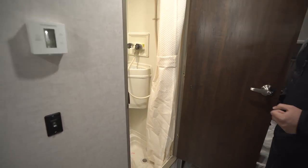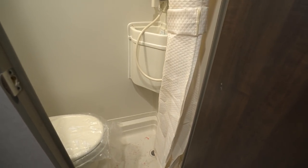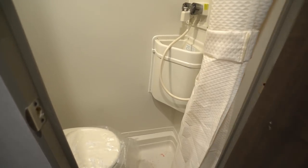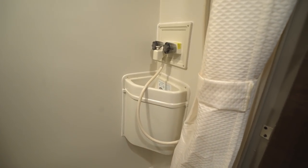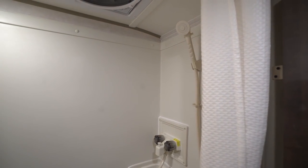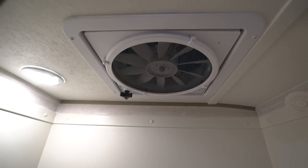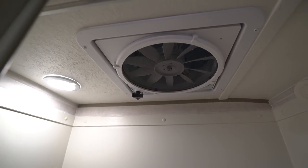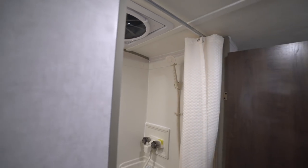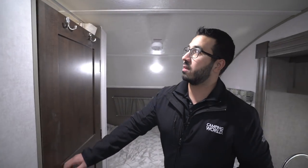Right over here is the bathroom. This is a wet bath, so your shower pan is the floor. You'll see the toilet right there. In front you have a sink, and attached to that is your hand wand, which will be used as your shower. Up on the ceiling you'll see an LED light as well as a really big vent fan. That vent fan does a great job of sucking the moisture out so your bathroom stays dry, and you have a shower curtain to close off so your door doesn't get wet either.